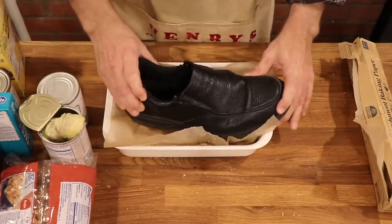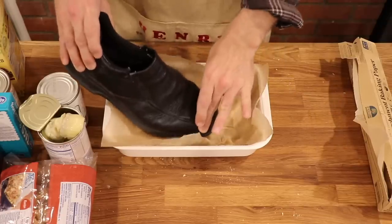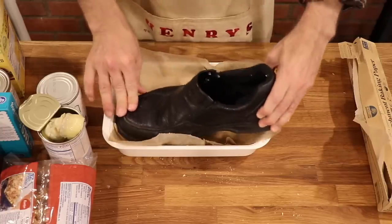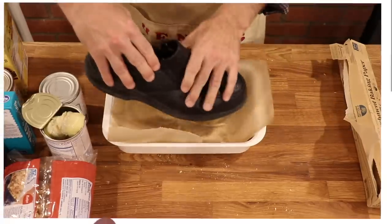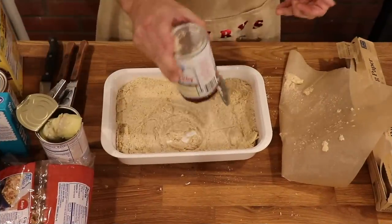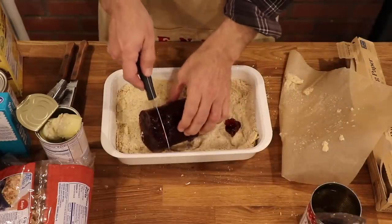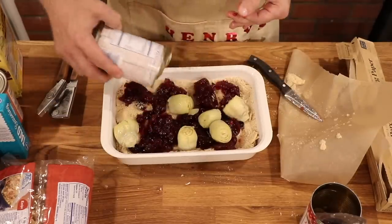Well, I can't believe how hard it is to get this government stimulus check. Yesterday I got a call from this guy with the IRS and I had to give him my social security number, my mom's maiden name, and all my bank information. I guess that's the government for you. Let's open our can of cranberry sauce.